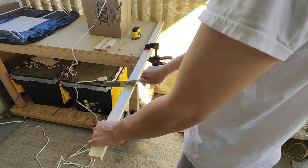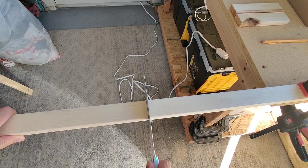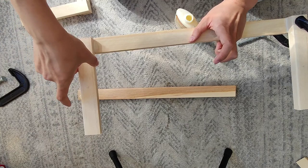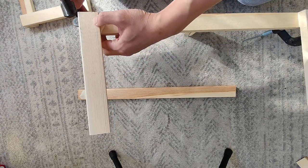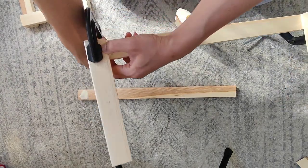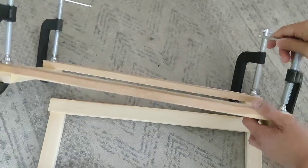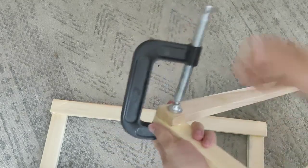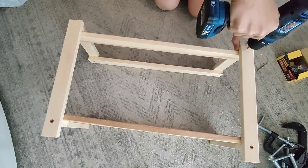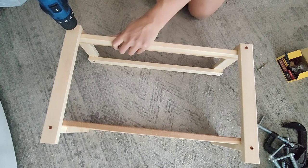We'll first build a frame out of wood and cut everything to size, then glue and carefully clamp it together. All we had were these C-clamps, so hopefully they'll work on land. We'll screw the rest of this together, completing the main frame.